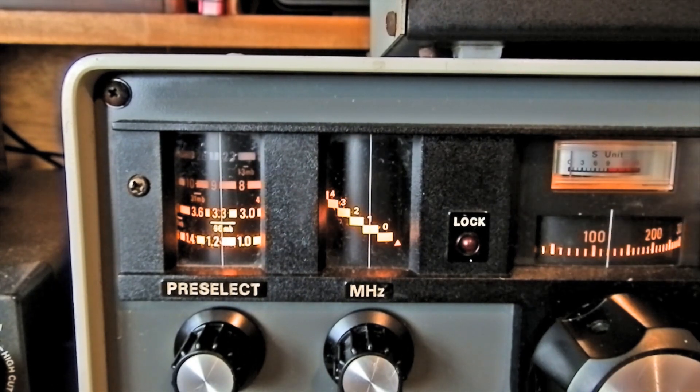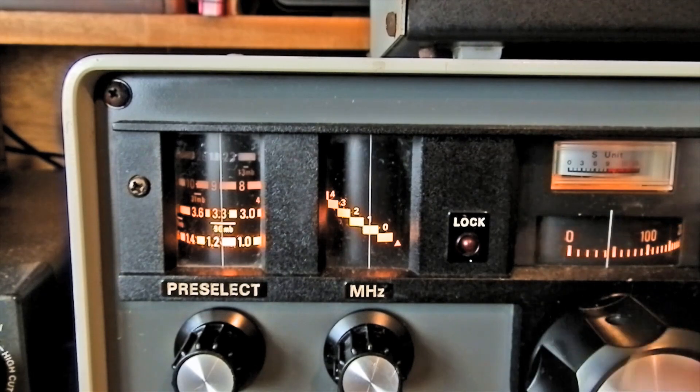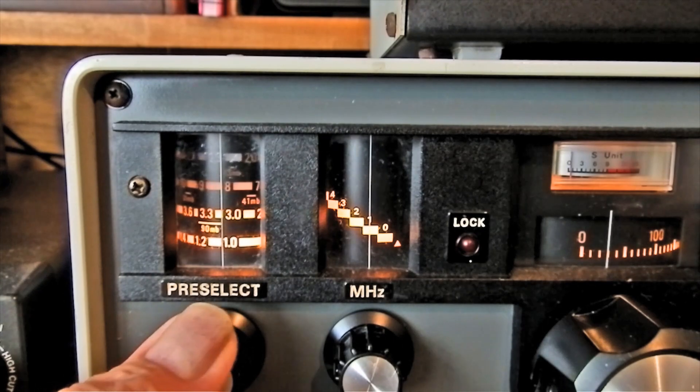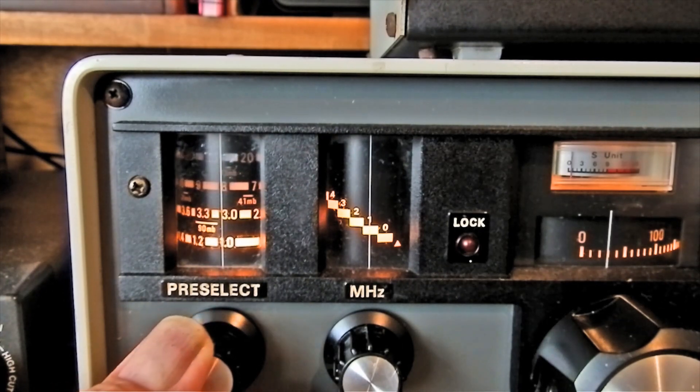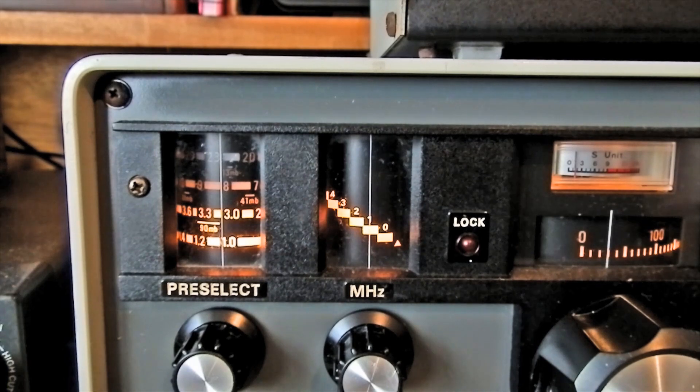We've got 1 MHz on the main dial, so we want 0.26 on the kilohertz part. Tune that up — there it is. That's Radio Guernsey or Jersey. Not too strong, as it's not meant to be — it's miles away from me.